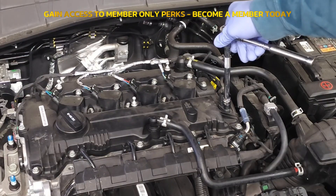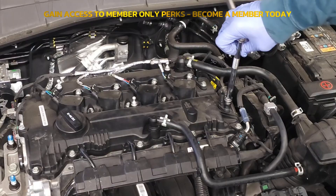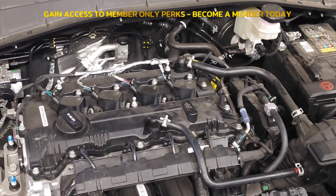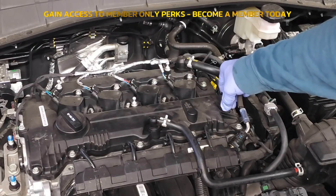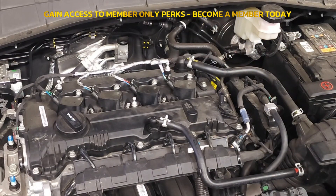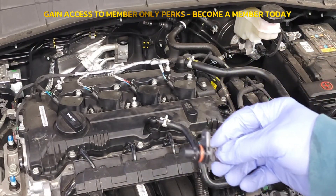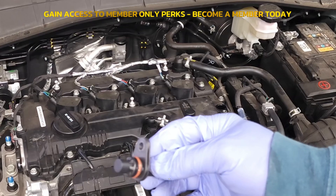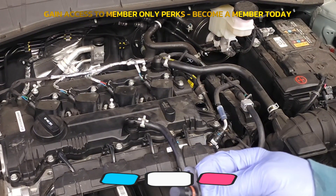Now let's attack this 10 millimeter bolt — I did have it loose for demonstration purposes. Careful, this bolt is not very long. Wiggle and lift it straight out. And there you have it — that is your camshaft sensor for the intake camshaft.